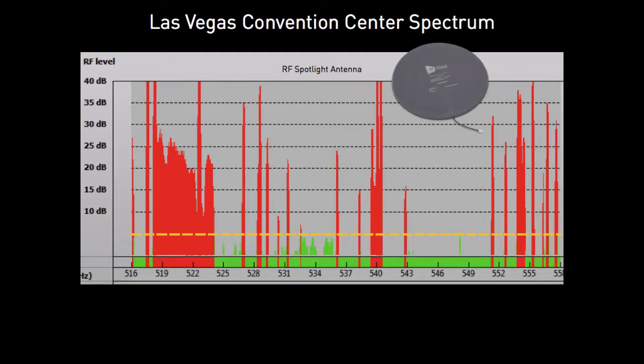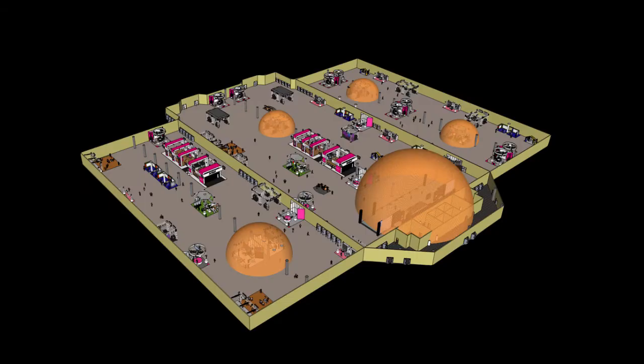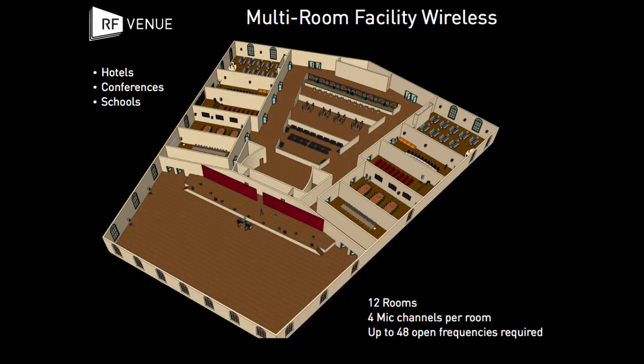Since the RF Spotlight isolates the reception area, frequencies can be shared across the facility, freeing up valuable spectrum and enabling smooth operation for all wireless users.